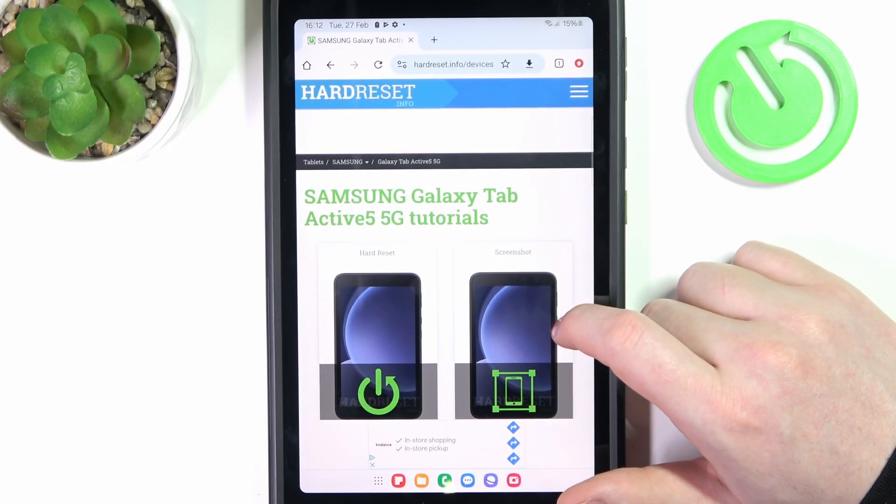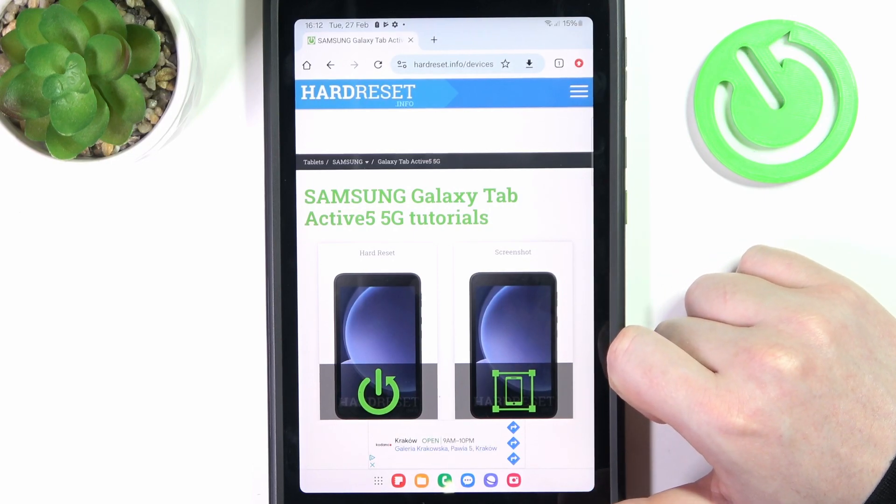Hello, in this video we're gonna check the battery capacity on Samsung Galaxy Tab Active 5.